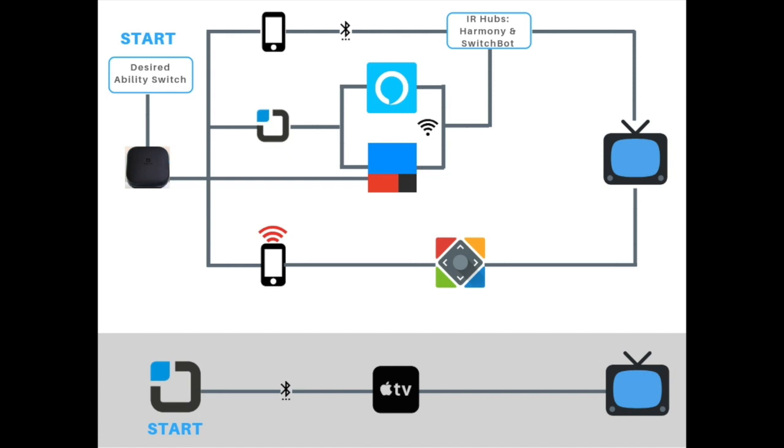In the first route of the image shown here you can see that you will need a tool that can send infrared signals. Your alternatives are devices like the Logitech Harmony Hub or the SwitchBot Hub.